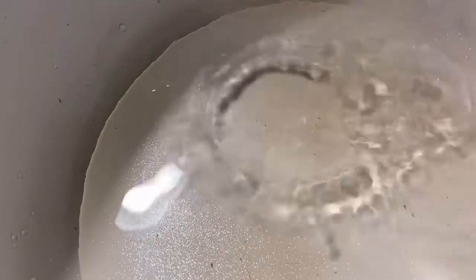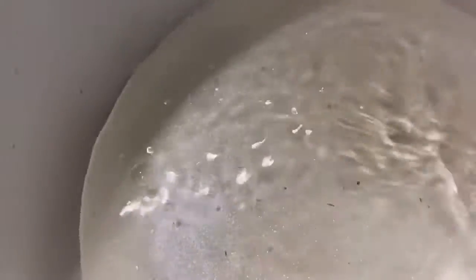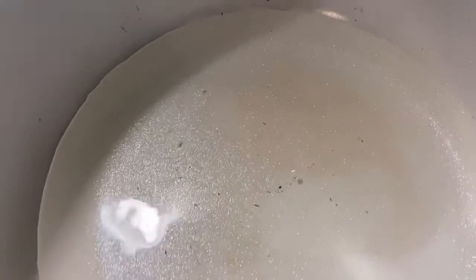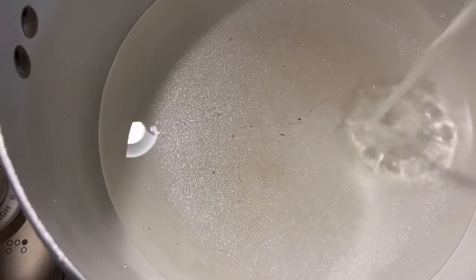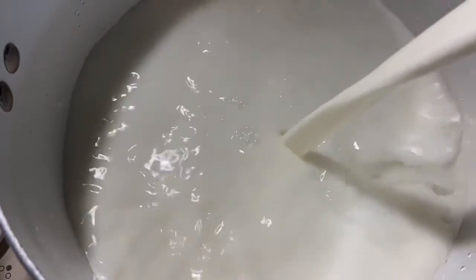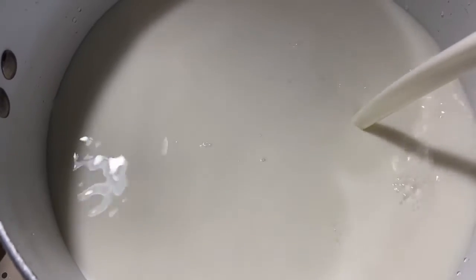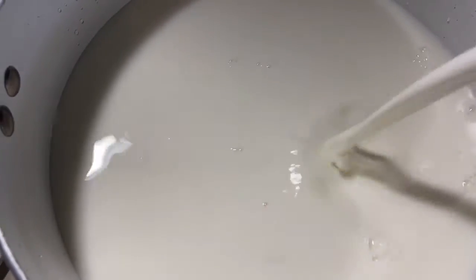Hey everybody, welcome back to my channel! I hope everyone is doing well. Today we are doing something different — we're going to boil some corn in milk. I first started off by adding about two cups of water and then started adding a whole bunch of milk to a big pot. I've been seeing a lot of people talk about boiling corn in milk and I thought I should give it a try.